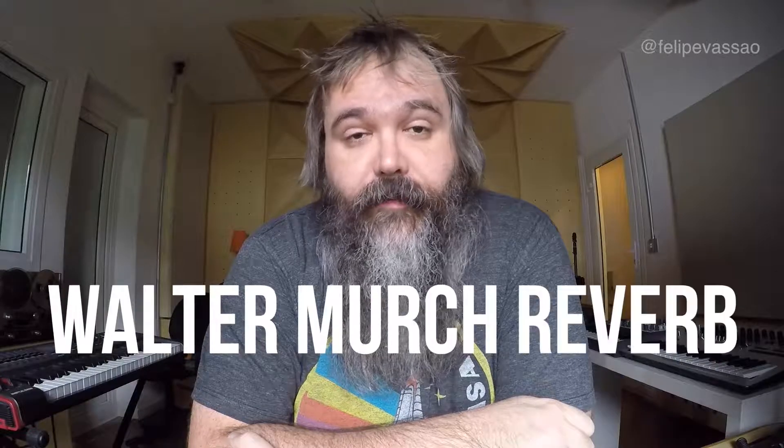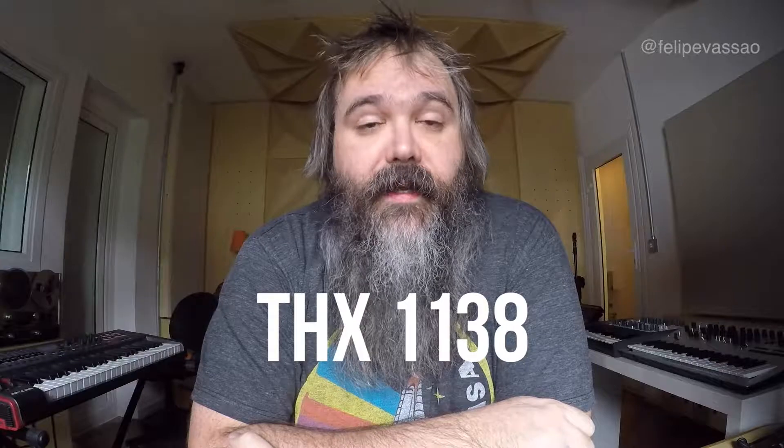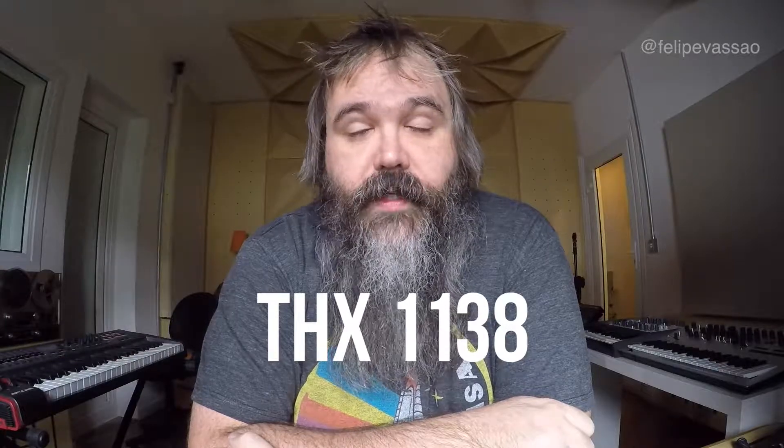Today we're recreating a reverb which I call the Walter Murch Reverb. I call it that because I came across an interview with Walter Murch, and he was talking about working on the sound of THX 1138 from George Lucas. He said that in the early 70s and late 60s, it was very difficult to put your hands on some kind of reverberation unit. There was no digital reverb back then, so you had to produce reverb by using actual physical reflections.